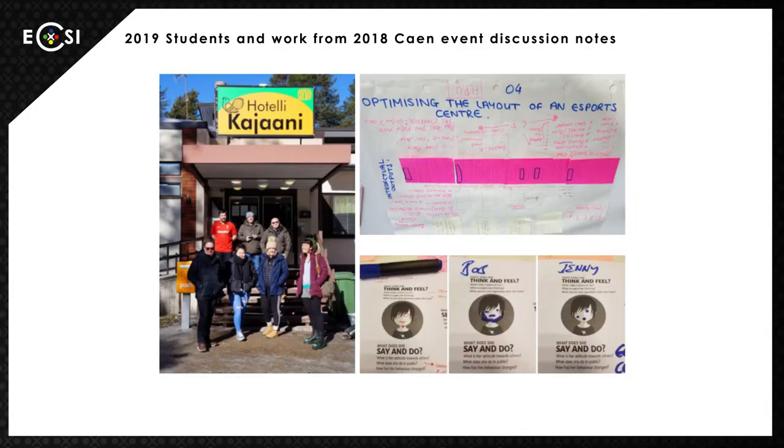All architectural design projects need a clear brief to establish what is required of the design by the client. For this project the students had more than 25 clients — me as their tutor, and the academics and students participating in the Erasmus Plus project from France, Spain, and Finland. The first group of students worked with their counterparts on long discussions and workshops related to all aspects of the Erasmus Plus project, with a particular focus on optimizing the layout of an eSports center.